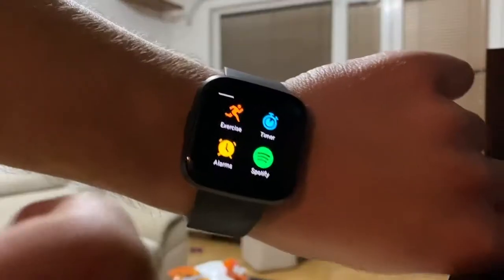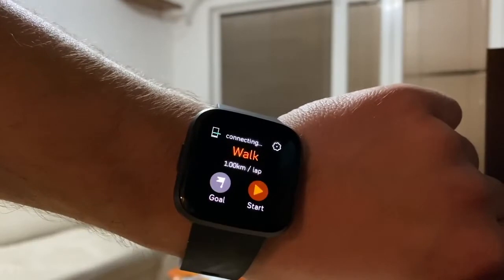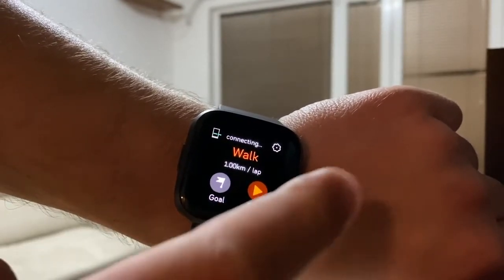This next exercise might sound weird to a lot of you because it's just walking — it's not even considered a real exercise, right? But I promise you it's one of the easiest, best, and most effective ways to burn calories. When you compare the intensity of burpees versus walking, and then compare the time to burn the same amount of calories, you'd be very surprised. Let's see how long it takes me to burn 200 calories just walking.